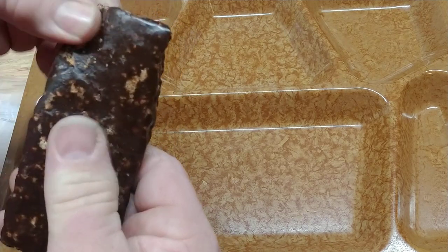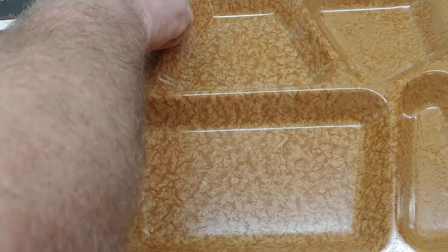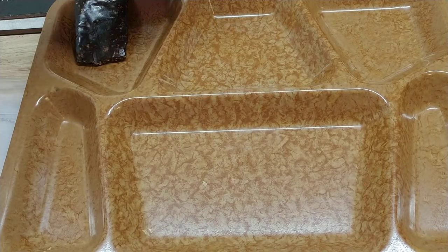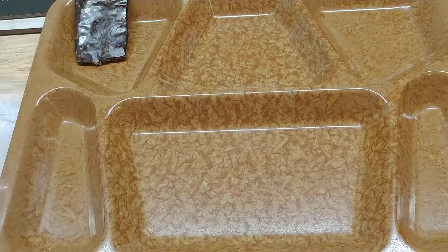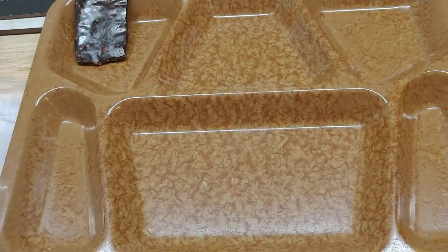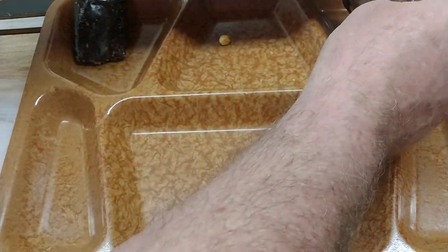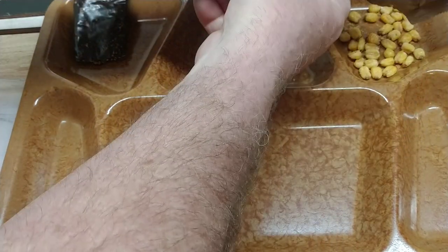We'll go ahead and take a bite of it. A two-ounce bag of toasted corn — MRE star, Sarasota, Florida. This will probably go good in the chicken.